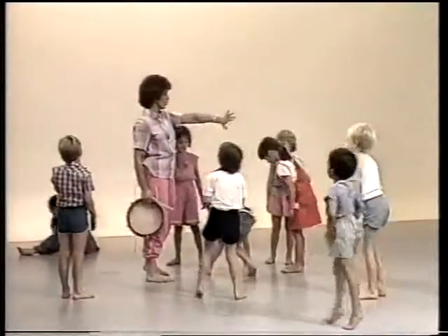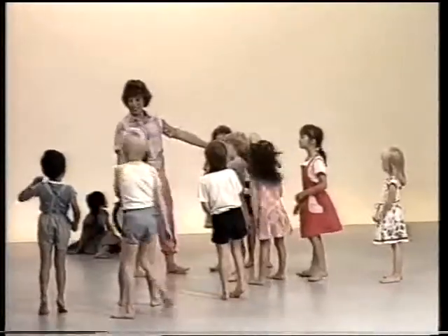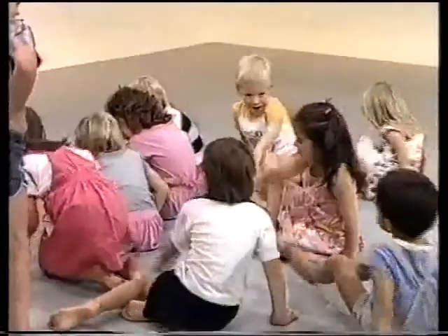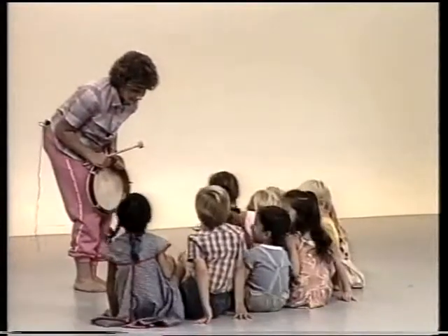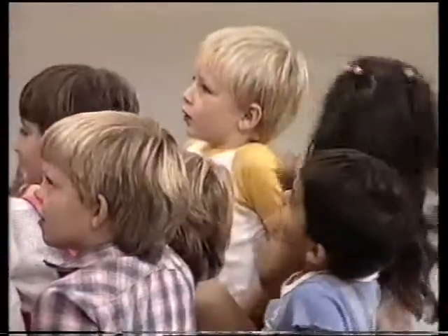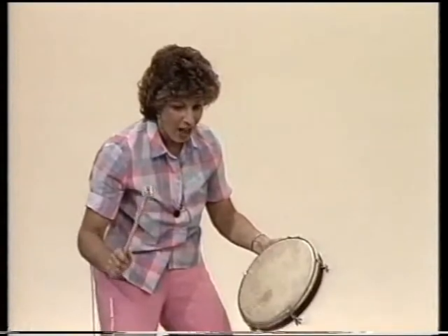We've got all this lovely space to use, so let's find out — first sit down, and I want you all to huddle up together really tightly. Squash up really small! Do you feel all squashed up like peas in a pod? Now, when I bang the drum, I want you to go and explore all the space — up to that white line, to the walls, up to that wall — but if you hear the drum, just stop wherever you are. Off you go!